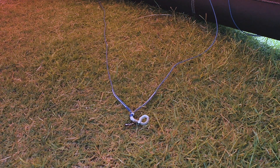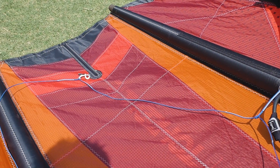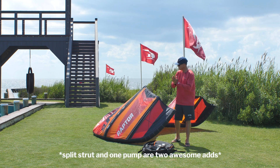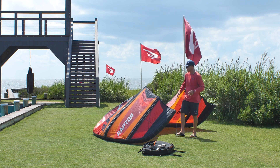The bridle system is straight-up simple — just a very easy leading edge bridle system. And of course they've got their famous split strut and one-pump design. Split strut and one pump are two awesome additions to the kiteboarding industry that we are forever thankful for.